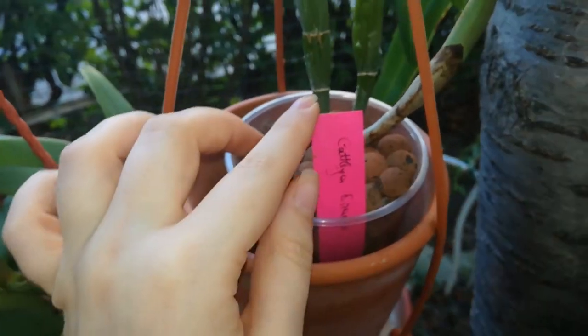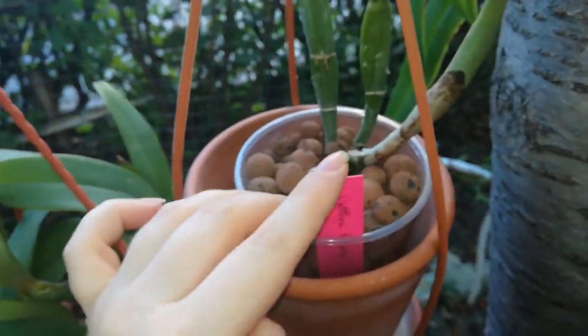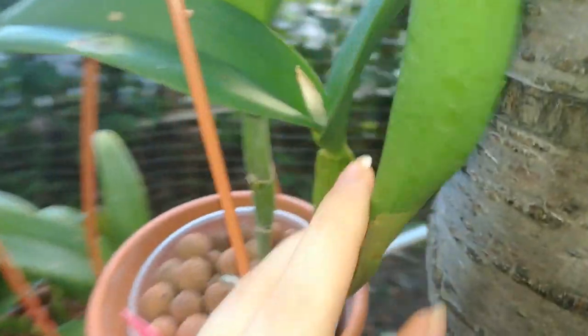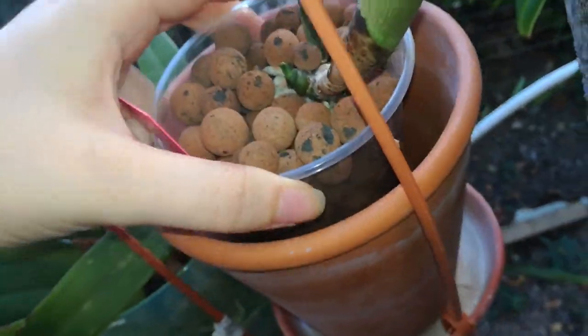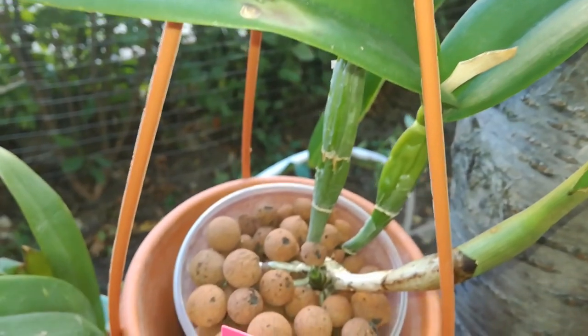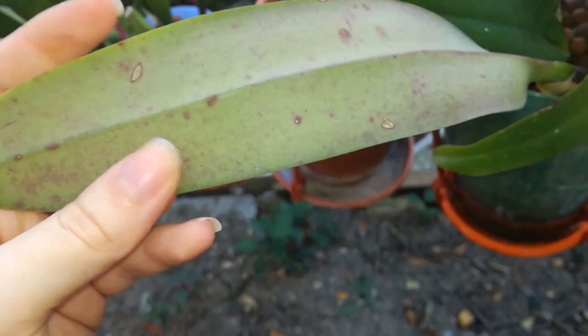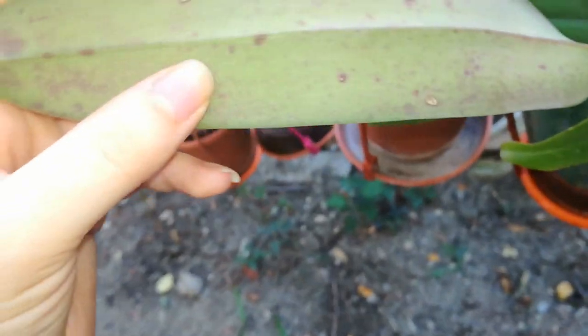Here I have that amazing Cattleya that Corina sent me — I'm not sure of the ID. She produced a pseudobulb, I have a sheath, and there are some buds inside the sheath, which is pretty amazing. There's a lovely new growth with quite a lot of roots, so she's loving semi-hydro. I also changed the pebbles on this one — she has an amazing root system. Some leaves from the trees are starting to fall into my orchid pots so I'm constantly removing them. One leaf here doesn't look great — I'll try some magnesium on it.